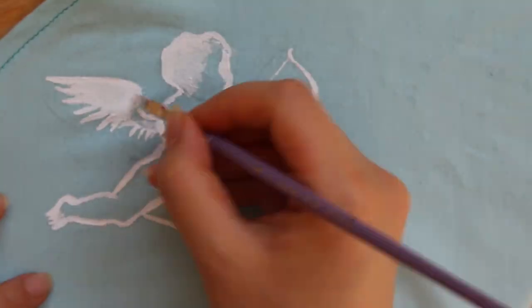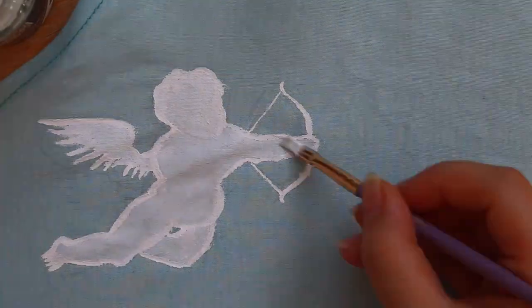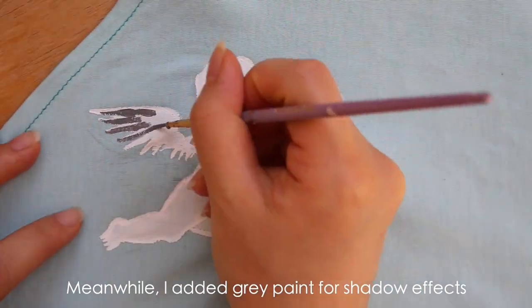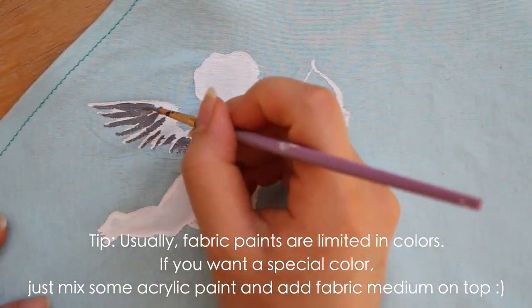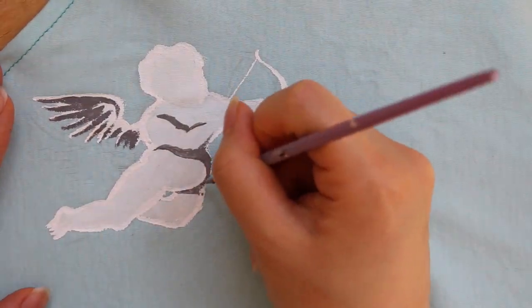I was looking for a good motif to draw on my t-shirt. I don't know if it's just me, but sometimes I just literally don't have any ideas or inspirations, and then I'm gonna look on Pinterest and scroll through my feed until I find something. Pinterest is like heaven for artists.